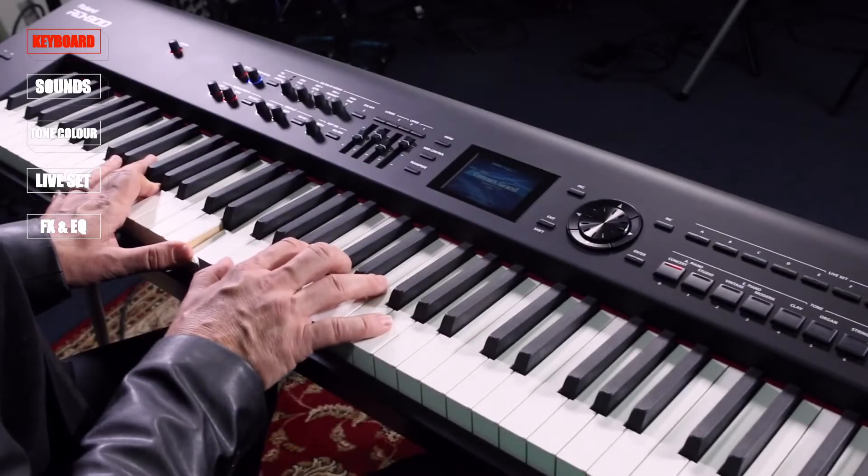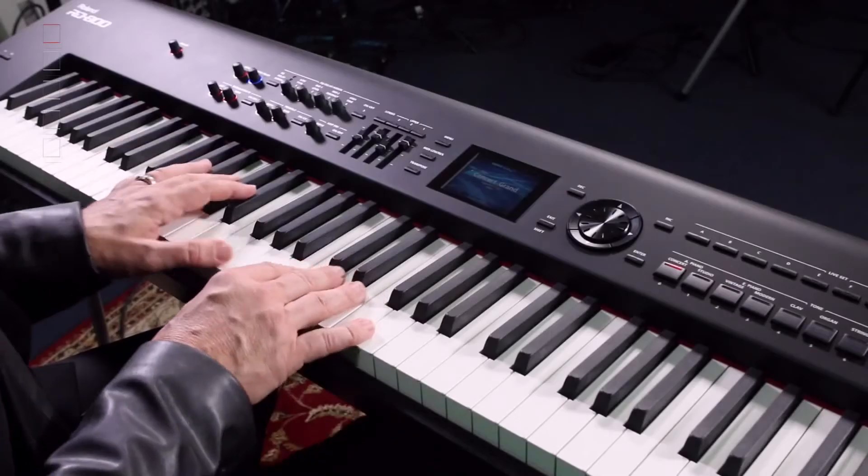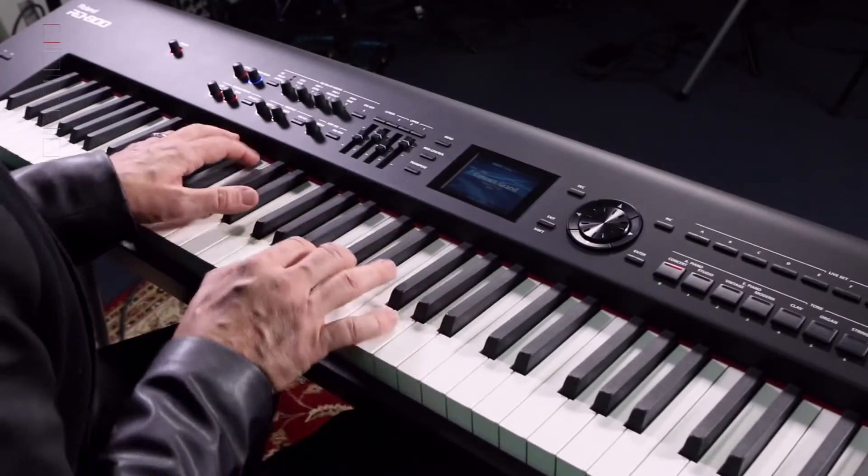The RD800 has a brand new keyboard. It has not only ivory feel but ebony feel as well, so your black and your white keys feel just like the real thing. It also has a thousand increments in the sensitivity of the keyboard — that's a hundred times more than the previous keyboards. So when you're playing it, it is absolutely superb.